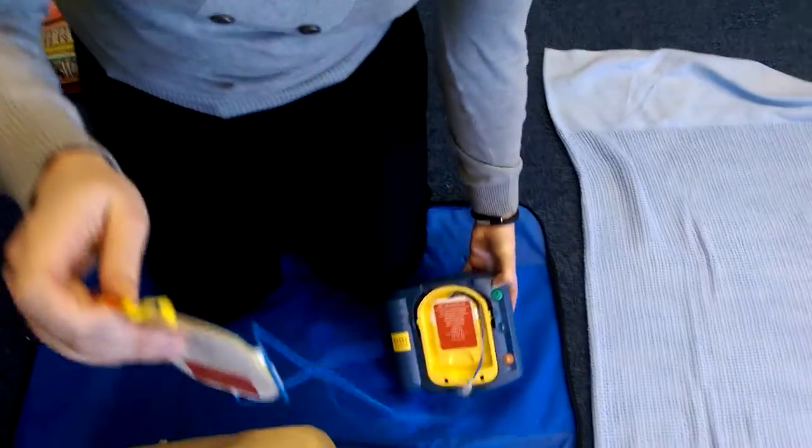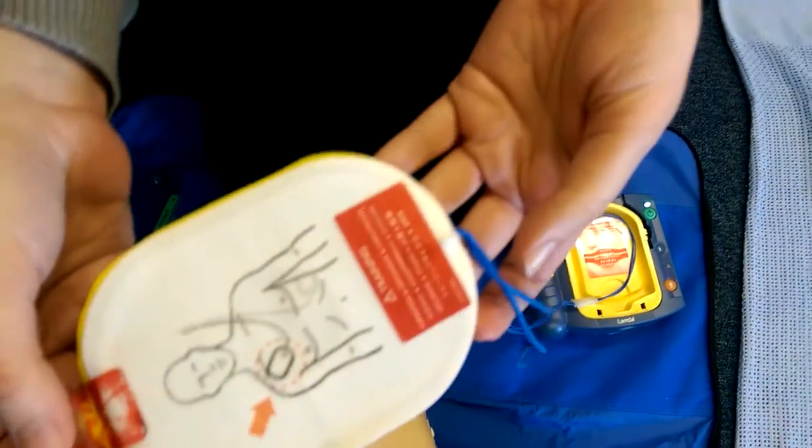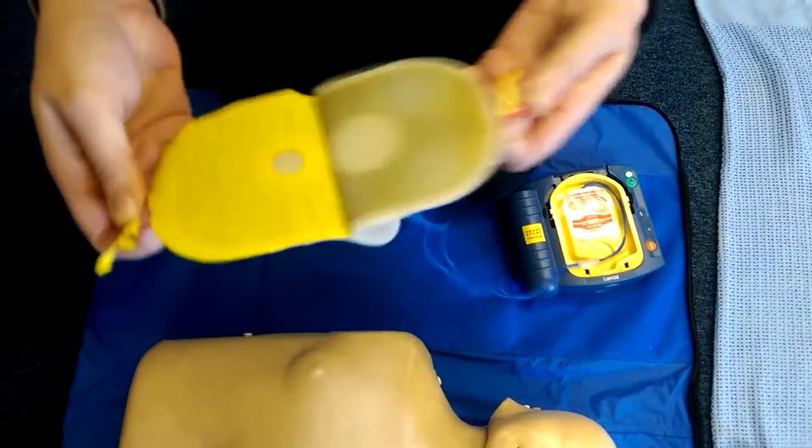Next we take the pads out. It shows pictures on the white adhesive pads. 'Peel one pad from the yellow plastic liner.' It shows us where both pads need to go, and we do them one at a time.